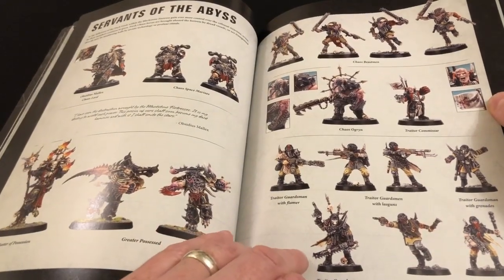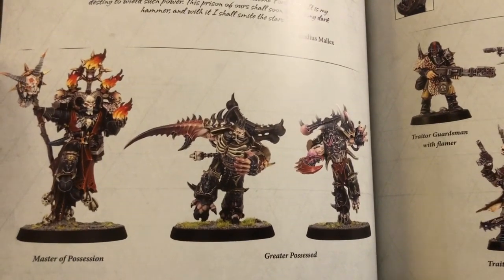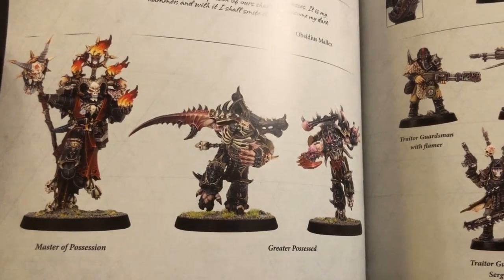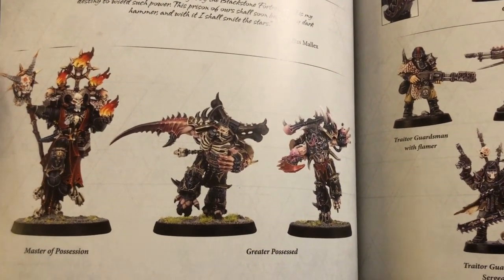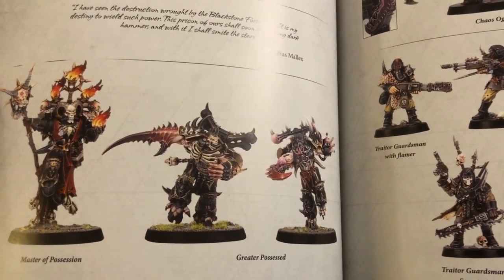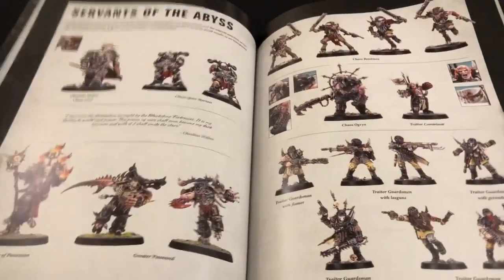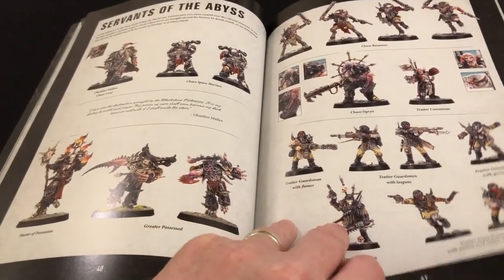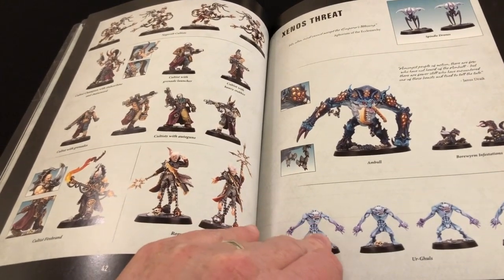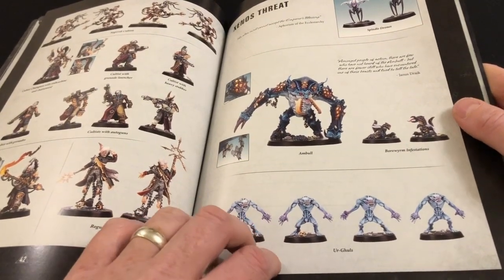We have all of our Servants of the Abyss, including some characters that may not look familiar. Those characters actually appear in an exclusive mission at the end of the annual, which is one of the things that will make this annual more appealing to people who might already have all of the White Dwarf content. We shall look at that in a moment — plus all the other stuff including the Amble and all the Urgels holding hands about to play British Bulldogs.